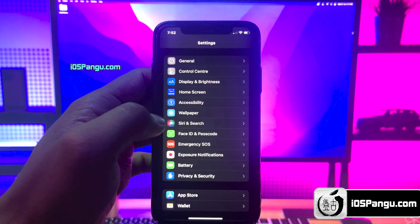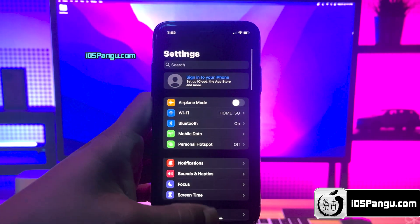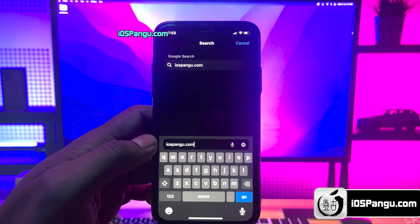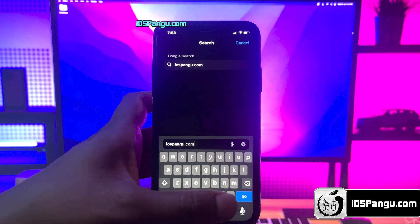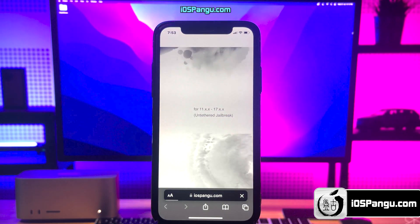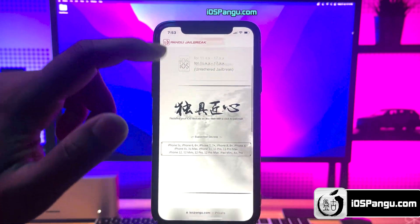That's it guys, that's everything you have to do to make sure your device is ready to be jailbroken. Now open up Safari browser and go to this website, iospongo.com. Make sure you visit the correct link — I will put this link in the first comment below. This is how the website looks.